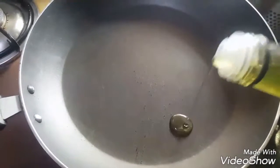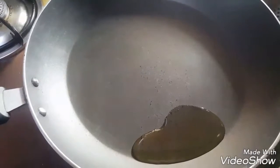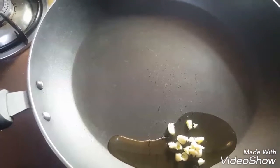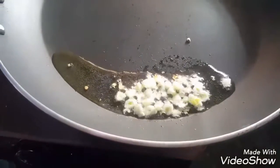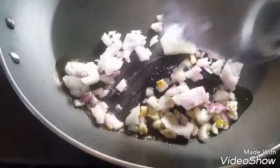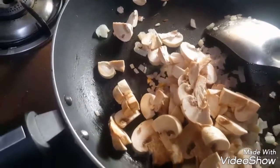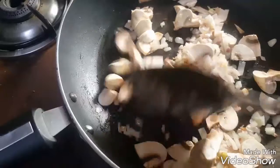Take a pan and heat oil. Then add garlic and fry it. Then add onion and fry the onions for 1 minute. Then add mushrooms and sauté the mushrooms for at least 1 to 2 minutes.